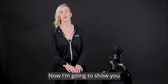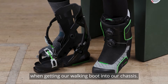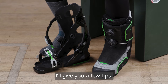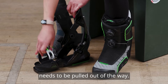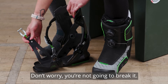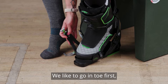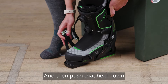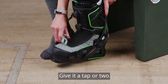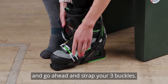Now I'm going to show you how the walk boot fits into our chassis. There's a small learning curve when getting our walking boot into our chassis — I'll give you a few tips. The curved bottom toe strap needs to be pulled out of the way. Don't worry, you're not going to break it. We like to go in toe first up against the toe lip, and then push that heel down into the chassis. You can give it a tap or two to make sure you're secure, and then go ahead and strap your three buckles.